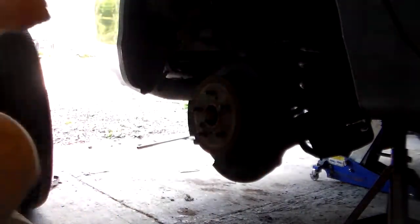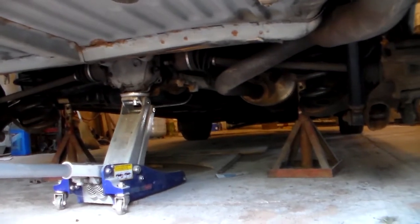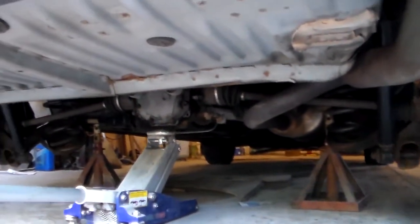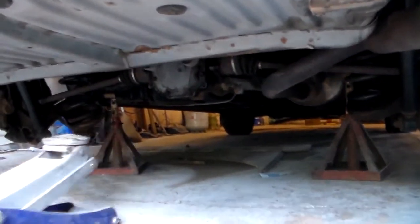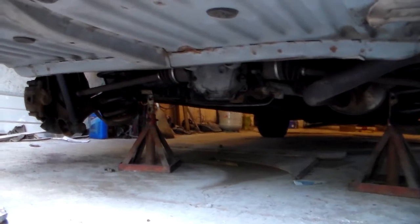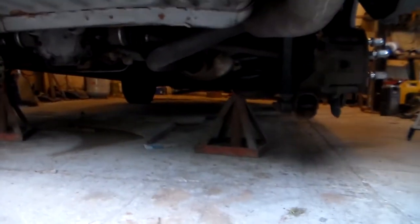We'll just slide the tire and wheel out of our way. Tires and wheels are removed. We're going to set this down nice and slowly onto the jack stands, and there she sits. I'm going to get the jack out of the way — if you want to let it sit under, that's your choice. Just be sure to use jack stands. Don't ever just trust the jack.